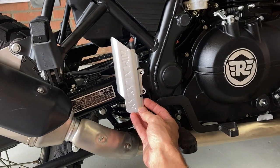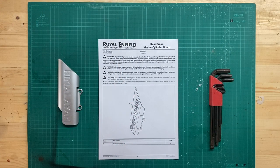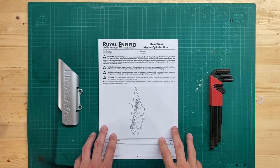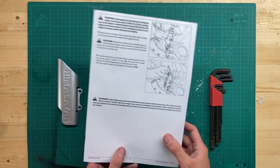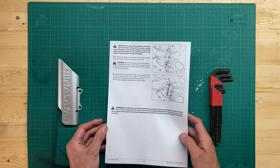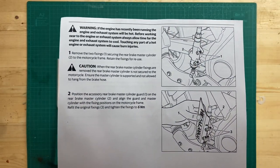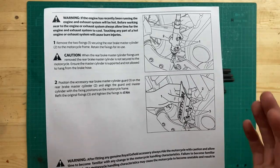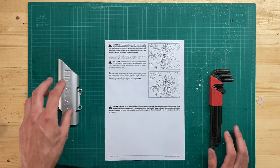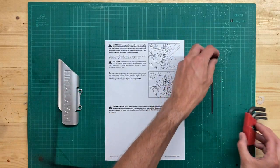On the website of Royal Enfield you can download the instruction manual for the rear brake master cylinder guard. It's only one piece of paper and on the back side are all the instructions you need to install it. You can pause the video and make a screenshot of it, otherwise the link is in the description to the Royal Enfield website. The only tool you need is an Allen key number five.